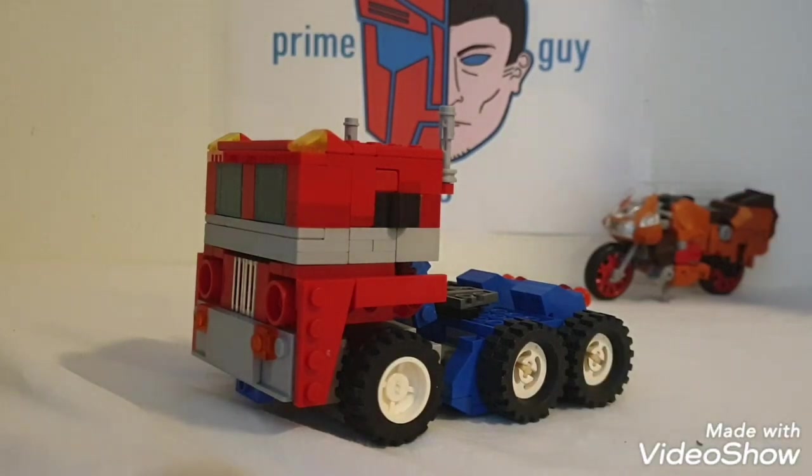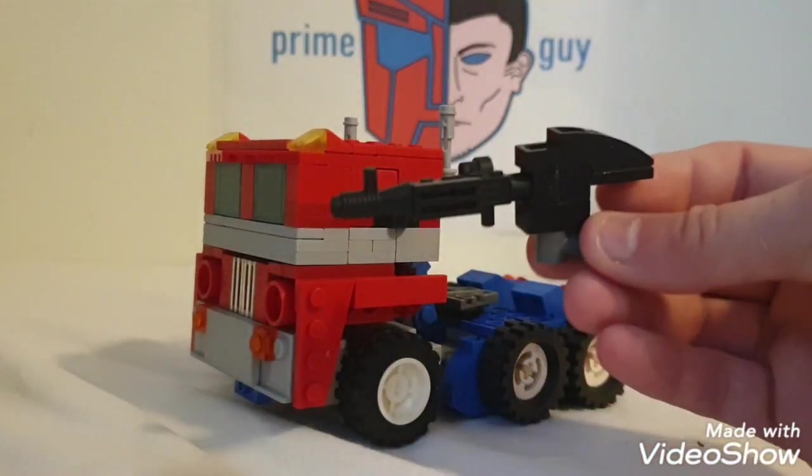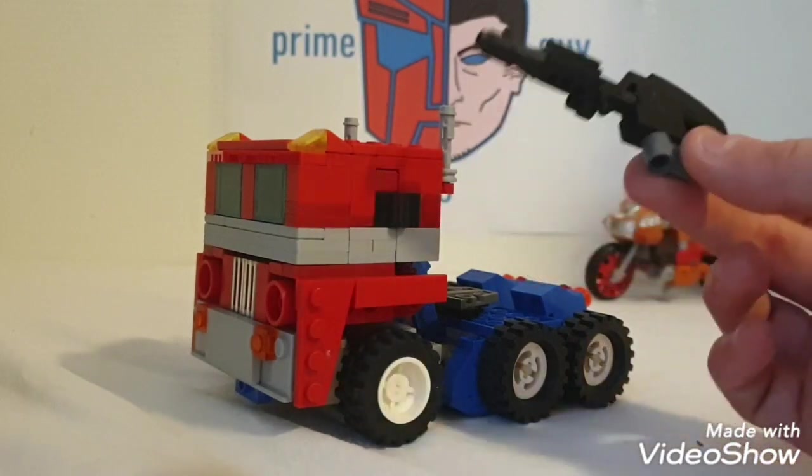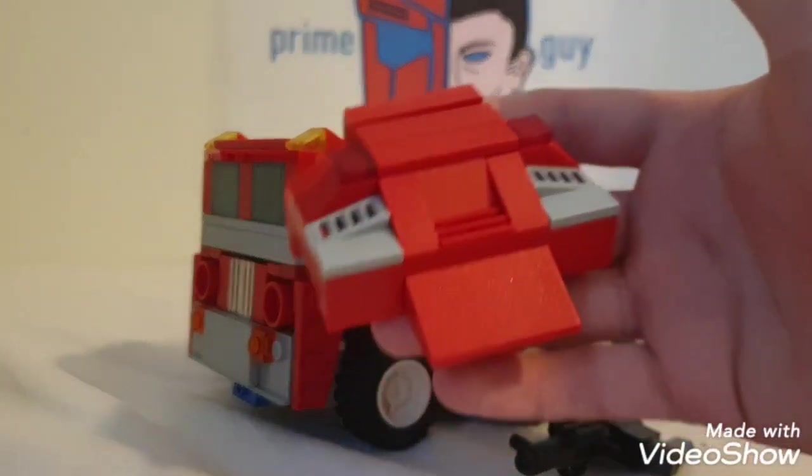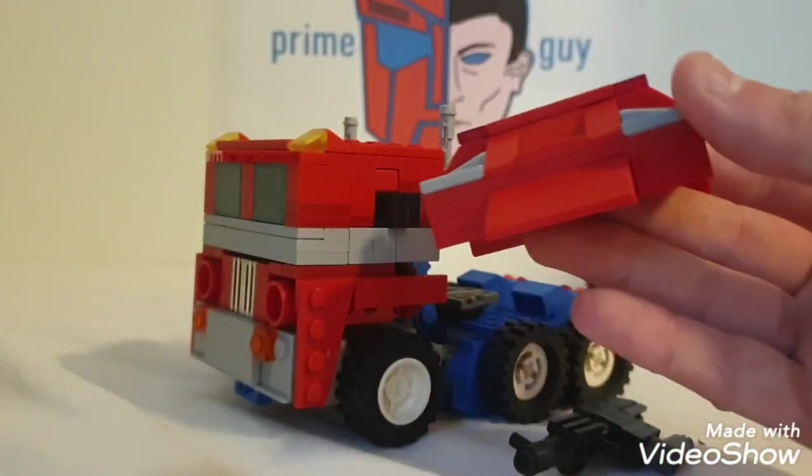He comes with two accessories: one is his famous blaster, which is cool but doesn't store anywhere, and he comes with a backpack piece to fill in his back, which would otherwise be really empty.